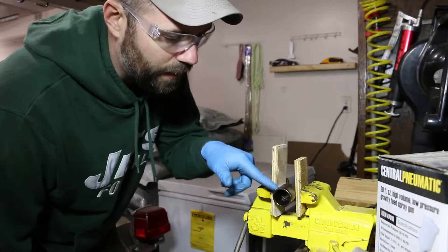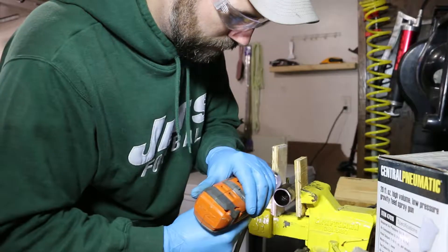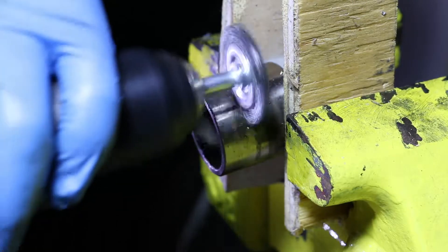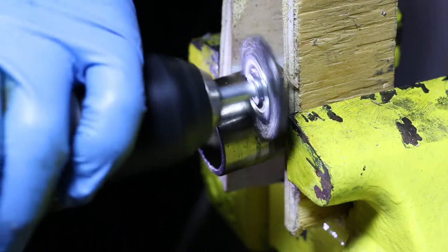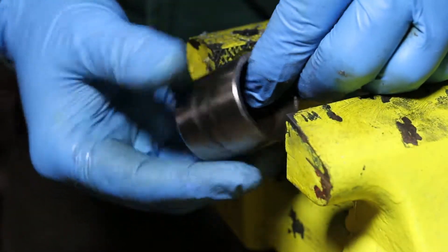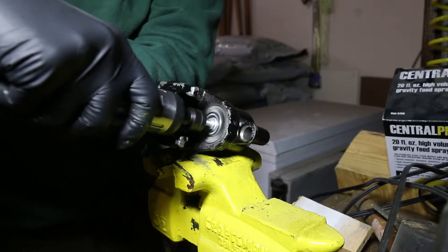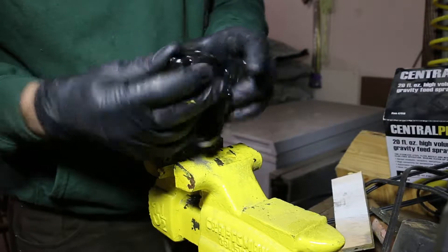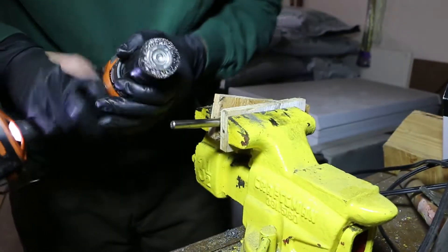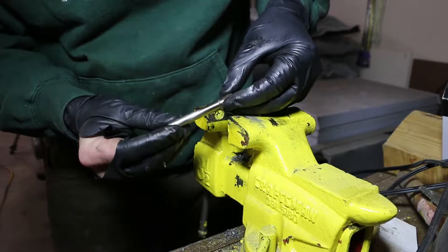I've got the piston inside my vise. I'm going to get all this corrosion off using my drill with a little wire wheel — just going nice and slow right around it. Now that we've got the caliper piston disassembled and all that crap polished off, I'm going to hit it with a little Flitz later. Everything is down here, bagged up and ready to go.